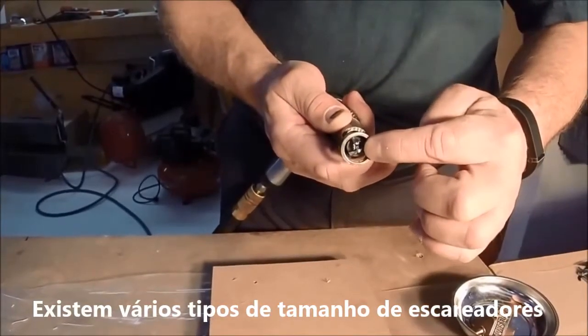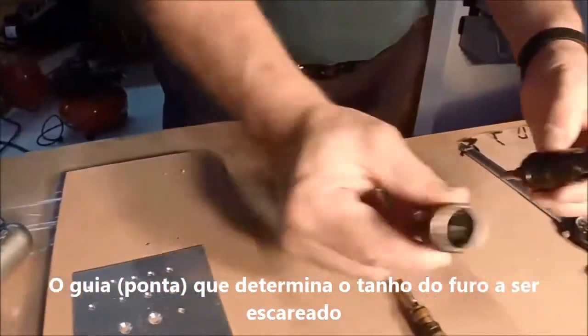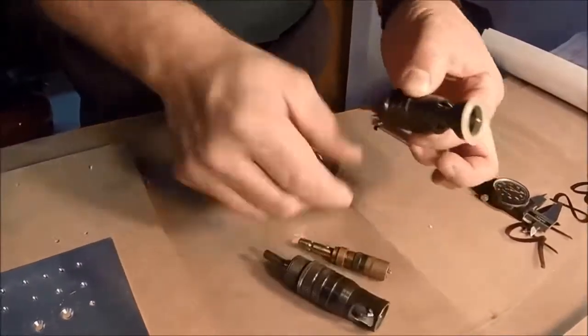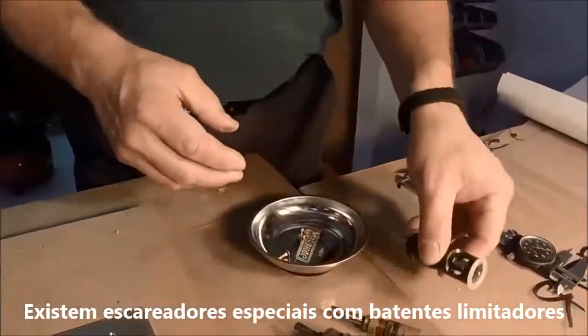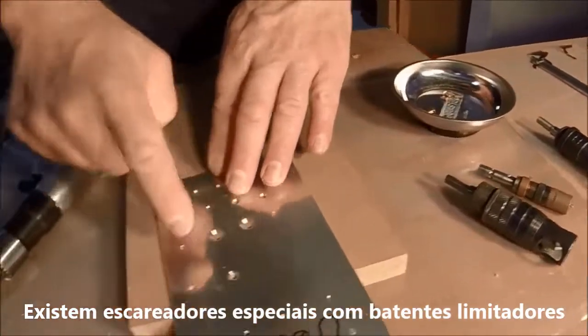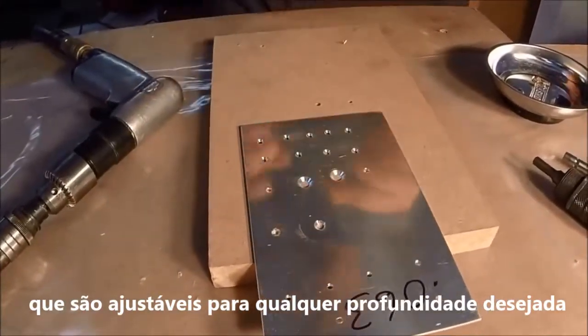With a number 40 piloted countersink in it. As you can see, there are different styles of countersinks. This one has a little plastic thing that kind of keeps you from scarring the material. You can see where the other ones kind of leave a little ring. You're just barely scratching the surface — it won't hurt anything.